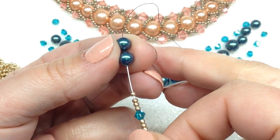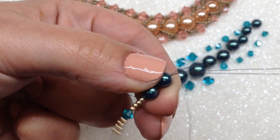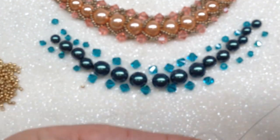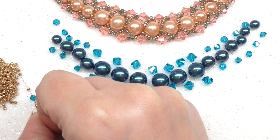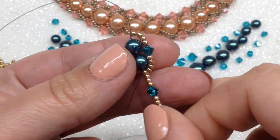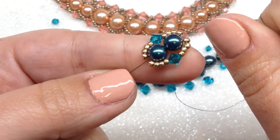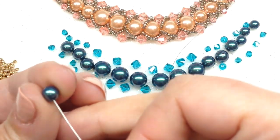Take your needle and swing it back around through that first 6mm bead from the opposite end, and pull — that's going to surround one side of our two beads. Now we're ready to surround the other side and make it symmetrical: pick up four more 11-0s, another 4mm bicone, and four more 11-0s. Go back through your first 6mm bead again, making your loop surrounding the left-hand side. Pull that nice and tight — the beads are now surrounding those two pearls. Now pick up your next 6mm pearl and slide it down to your work.